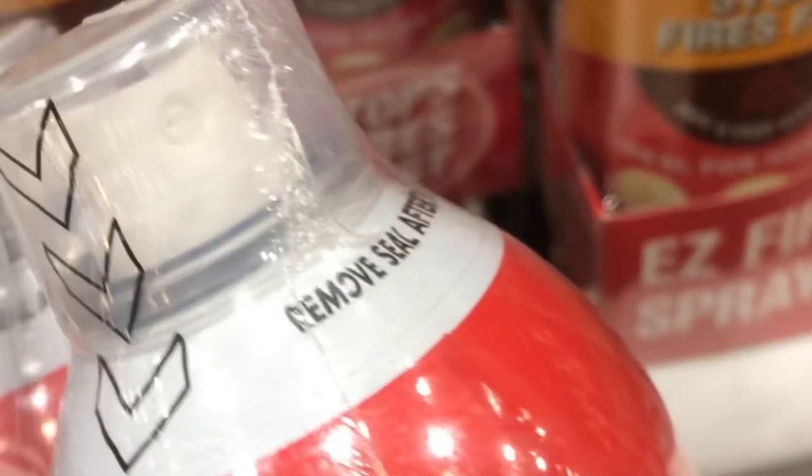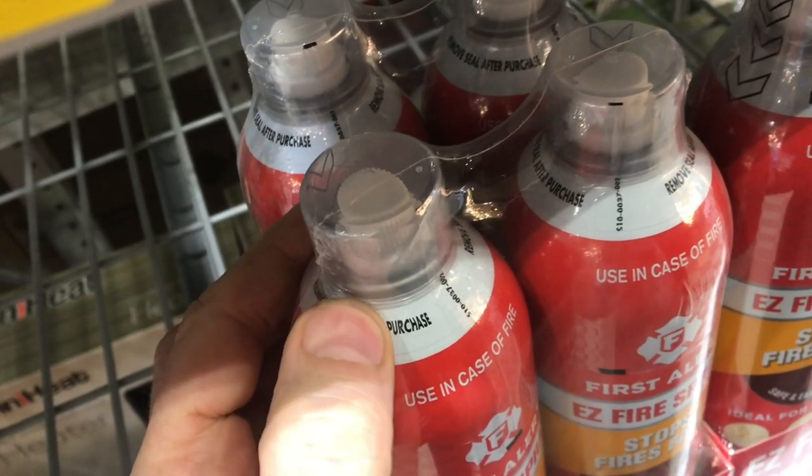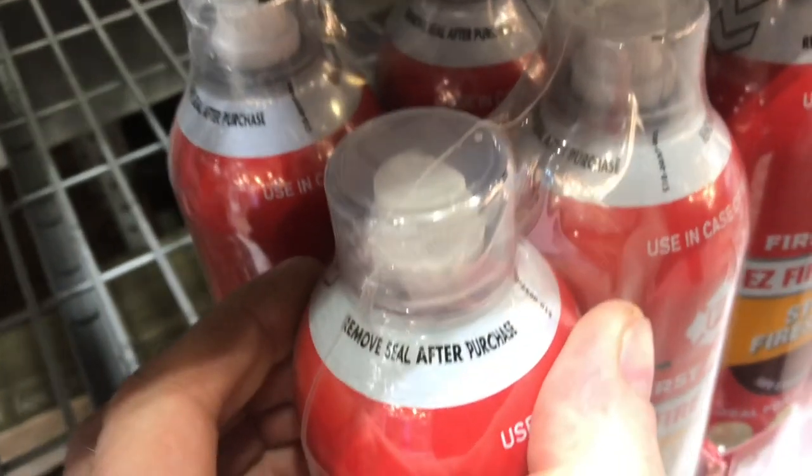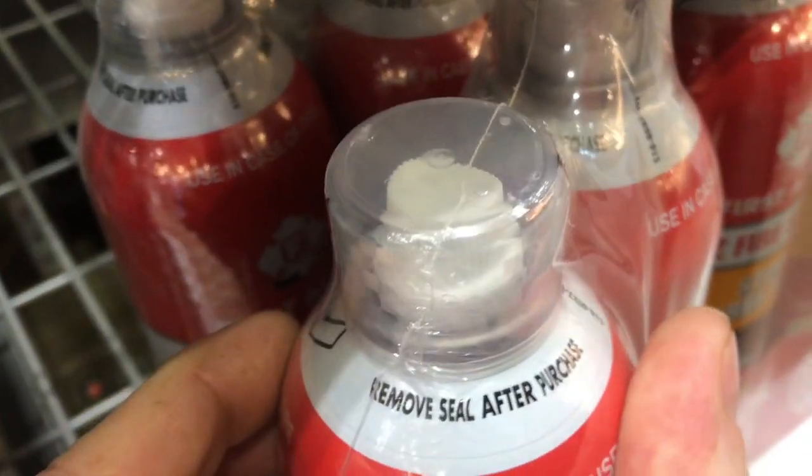When you get this home, you want to take the plastic off the top. It says right here: remove the plastic. That way, if there is a problem, you just pop the top off and get the fire. The last thing you want is to fight with plastic trying to get the cap off — this would be an easy thing to forget. To be clear, there's plastic connecting the two cans, but there's also plastic around the lid.